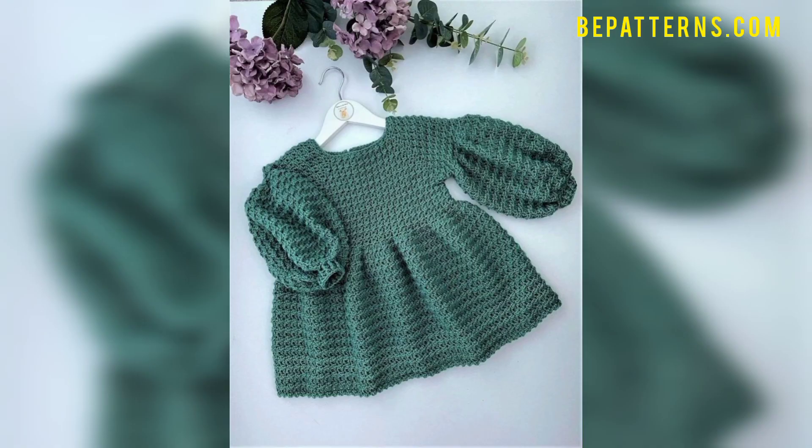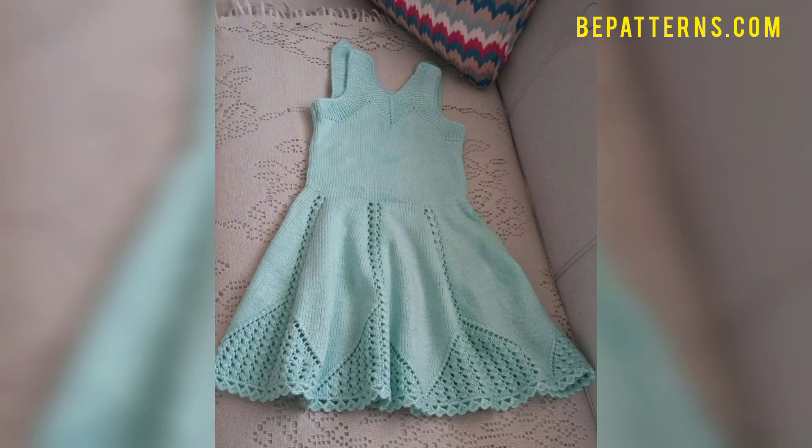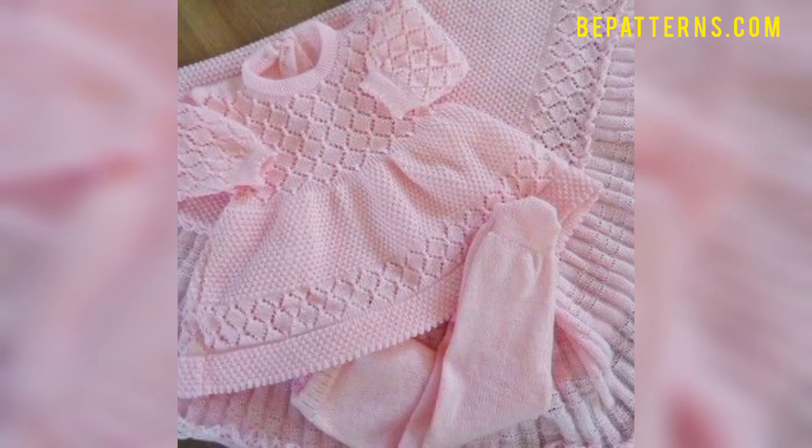Friends, don't skip the video — watch it from start to end. This is an amazing video for you. In this video we are sharing outstanding and beautiful crochet baby frogs. These baby frogs are so trendy, outclass, and gorgeous. I really hope that you will love this collection.